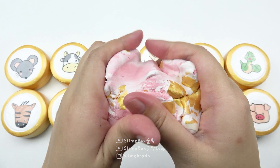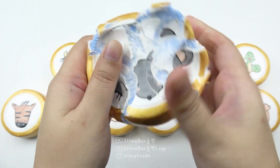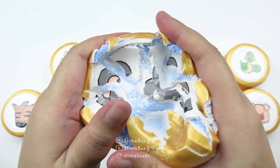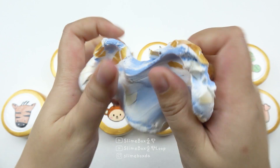I'll use this for a few minutes. I'll use this in a small pot. I like it. I need to use this in a small pot. I like it.